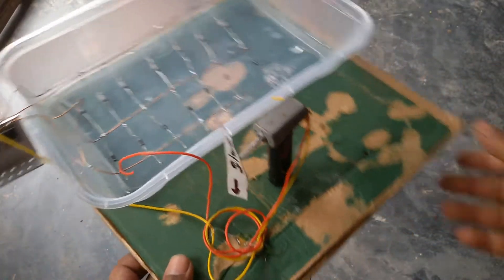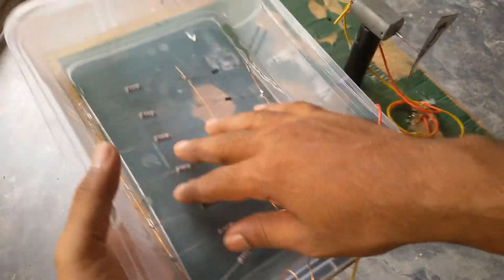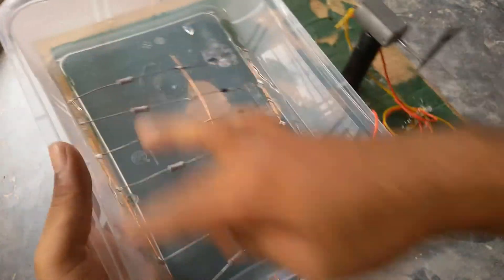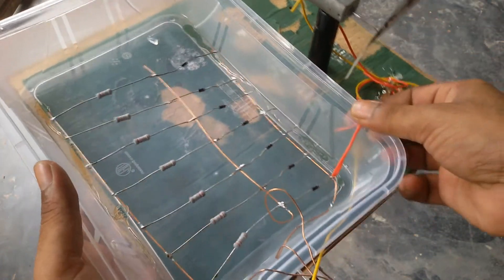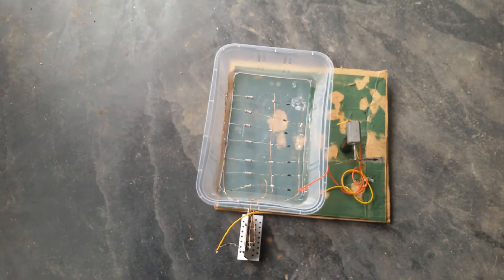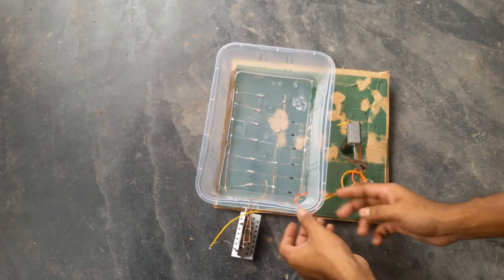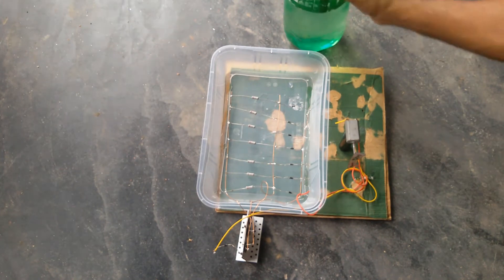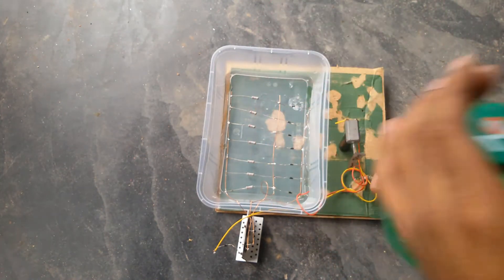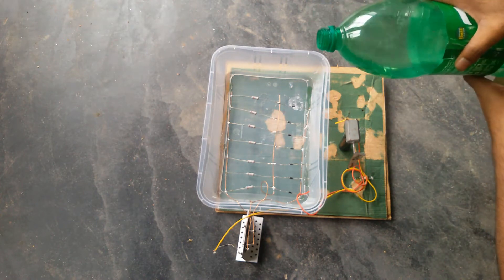So guys, my project is ready to launch. You can see my project. This is the water box, and this is the float. So I just check it. I have some water, so I just...